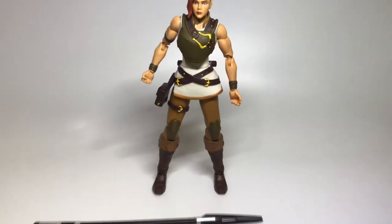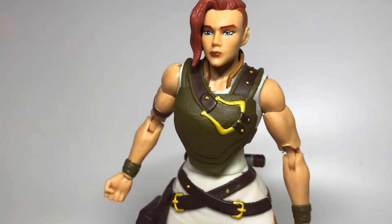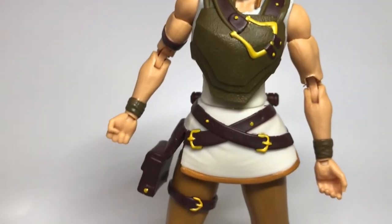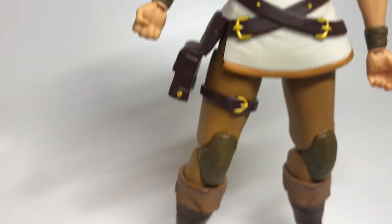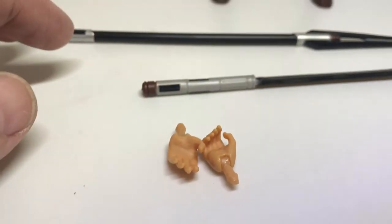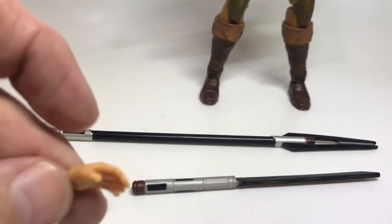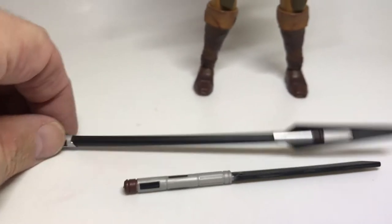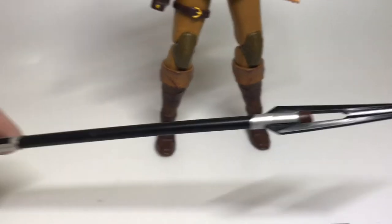Next up is Teela. She's sporting her present day look with the short buzz cut on one side and long hair on the other. She's got the belt and bag on the side. She comes with a couple of extra hands - one gripping hand and one fist, plus two more including a relaxed hand, another gripping hand, and the fully extended spear version of her weapon.